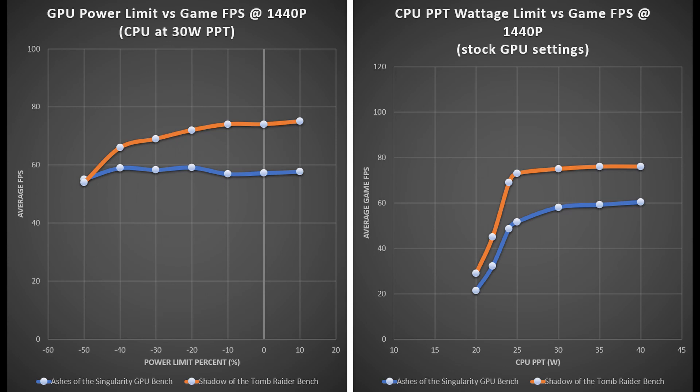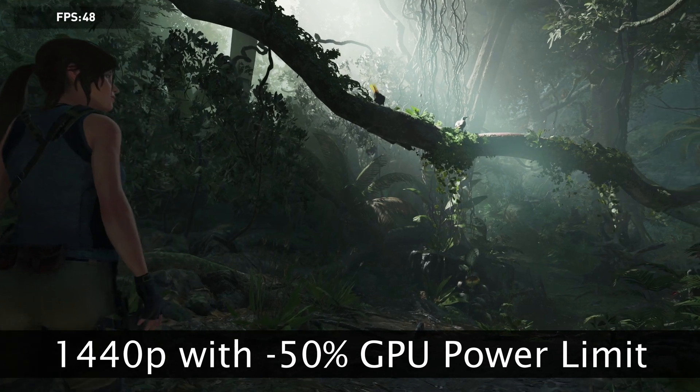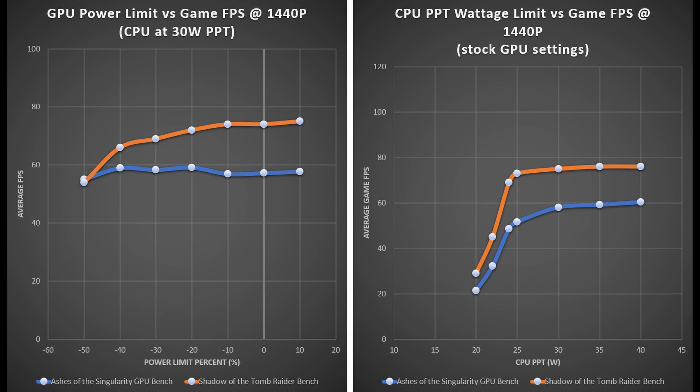Bumping up to 1440p starts to push dependence onto the GPU, and the 5600 XT is really starting to be pushed to its limit. In the GPU power limiting experiment, Ashes of the Singularity still doesn't care how much power you're allocating — so there's room to save from a power budget perspective. But Shadow of the Tomb Raider shows a pretty linear and steep frames-per-second-per-watt trend, which doesn't bode well going into the 4K charts. On the CPU side, we see a sharper performance improvement as we increase CPU wattage, and at 25 watts we've practically leveled off for Shadow of the Tomb Raider, while Ashes of the Singularity still needs around 30 watts for ideal performance.